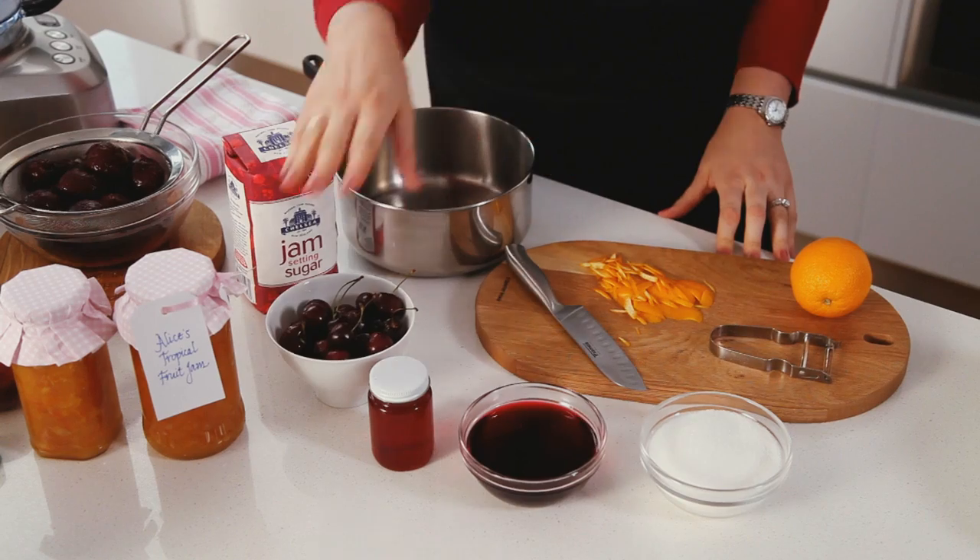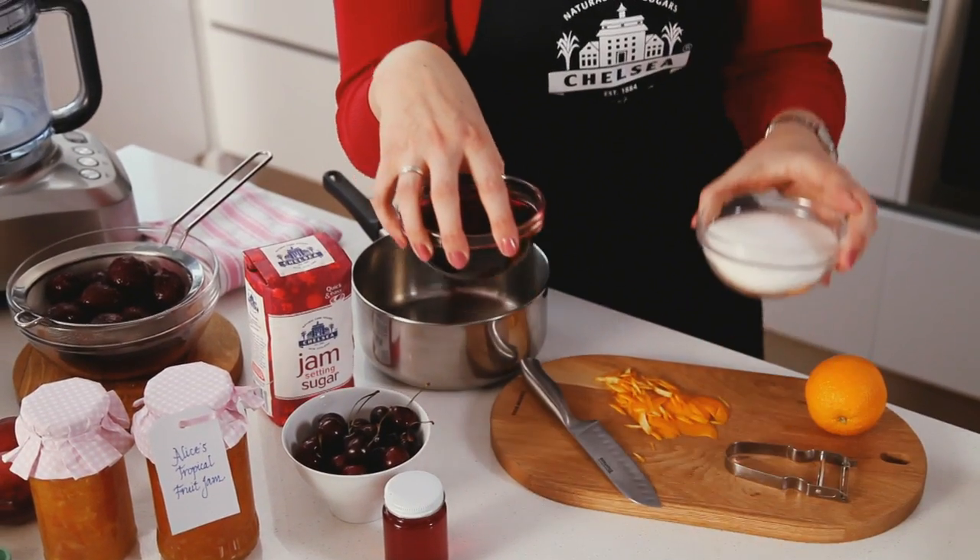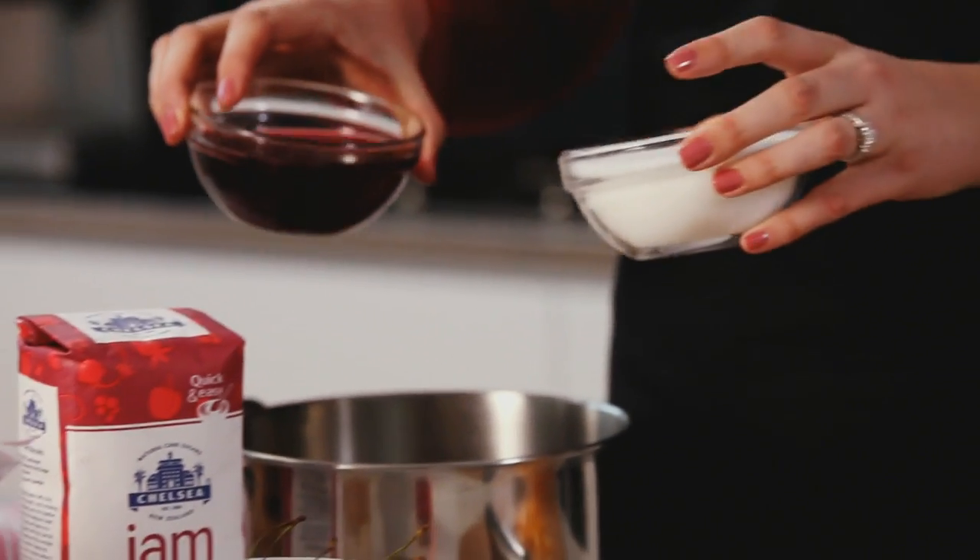To make jelly, simmer your jelly fruits until soft, strain overnight, then mix equal parts of your jelly liquid with Chelsea Jam Setting Sugar and you'll get the perfect set.